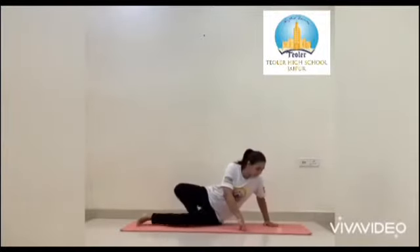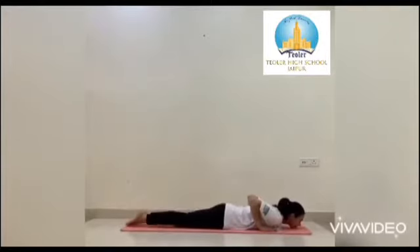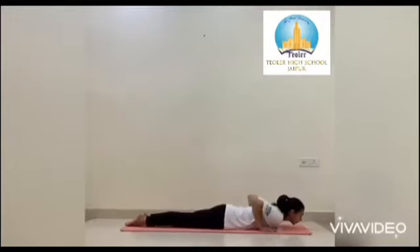Let's begin with Bhujangasana. Lie on your stomach with your palm to the side of your chest. Keep your fingers pointed and well spread. Join your legs and point your toes.